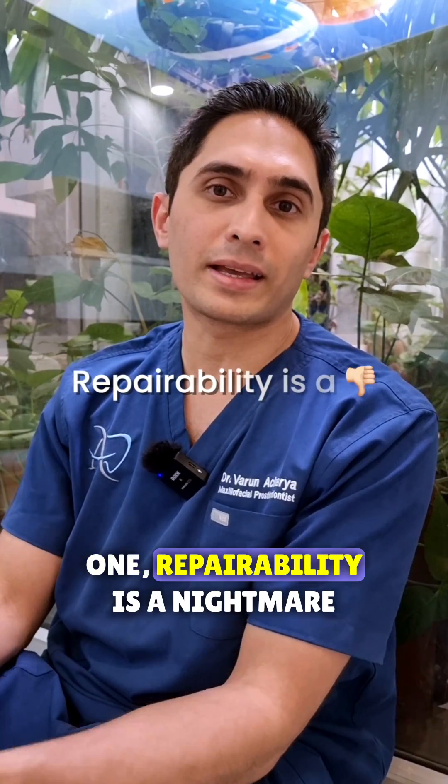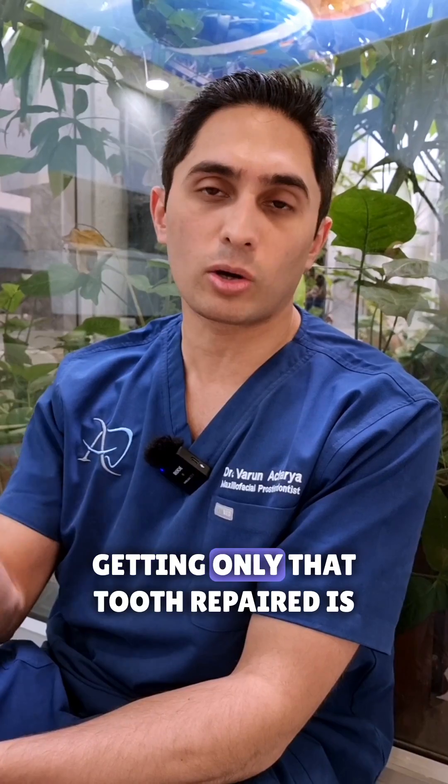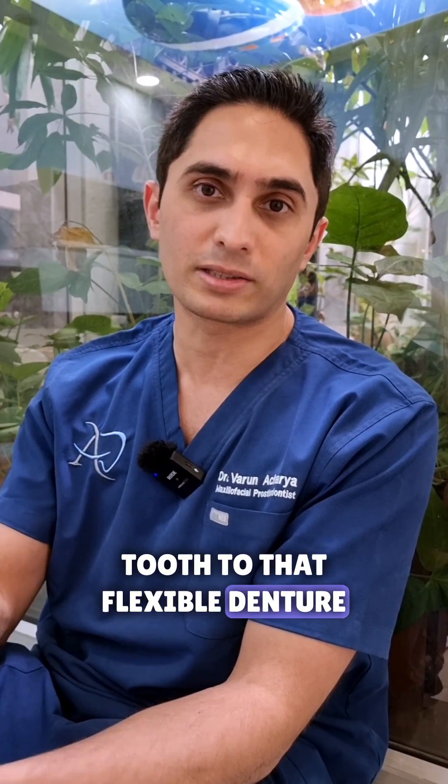One, repairability is a nightmare. If a tooth breaks from that flexible denture, getting only that tooth repaired is going to be a bit of a challenge because your lab is going to struggle with bonding a new tooth to that flexible denture.